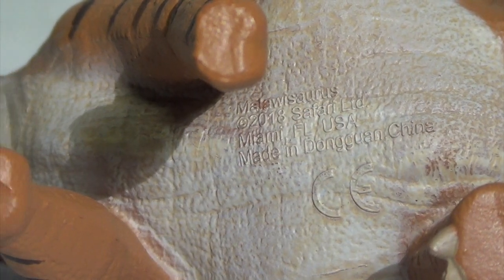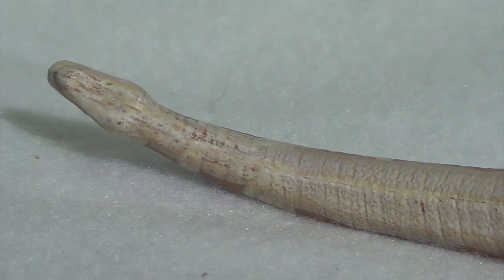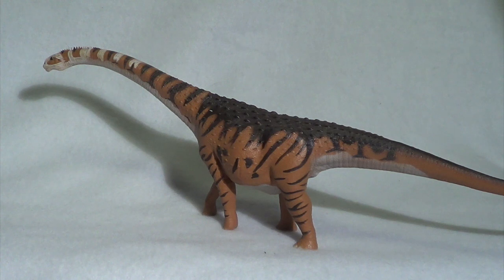The underbelly features all the pertinent text — Malawisaurus, 2018, Safari Limited — and you can also see that they did sculpt those striations down on the neck. The texture is brought out with a lovely eggshell color that makes it pop. The paint job itself is very cool and striking: you've got whites, blacks, and oranges giving it a very tiger-like look. They even added some eggshell tones to the white areas to break it up, and the paint job on the tail just gradients so nicely. This is an incredibly striking paint job — so unique to dinosaur figures. Good job to Safari Limited for creating a truly unique and bold color palette.